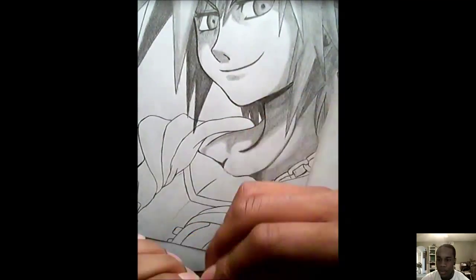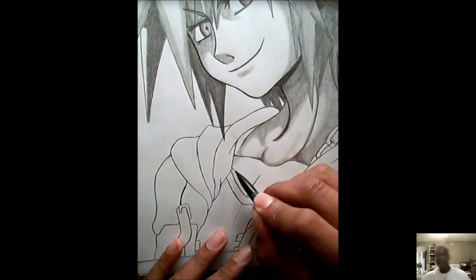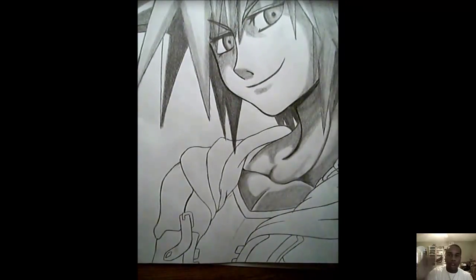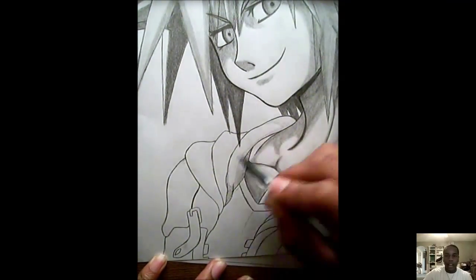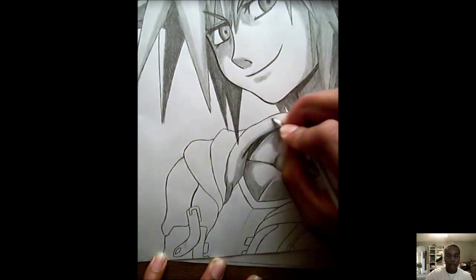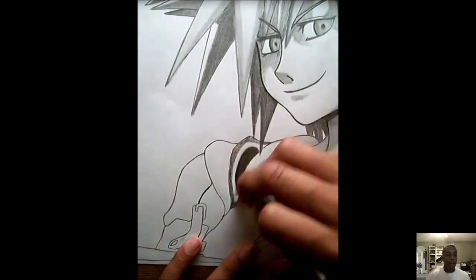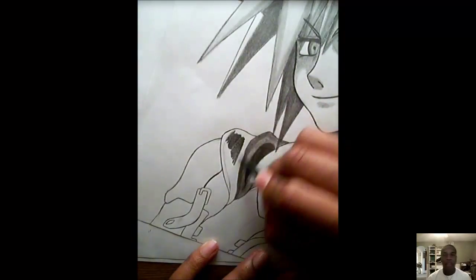When you shade, notice how I always get a really dark layer first, then shade it really lightly underneath that dark layer. Then I go over it with the blending stump and it layers it perfectly — it's the same system throughout the whole drawing.